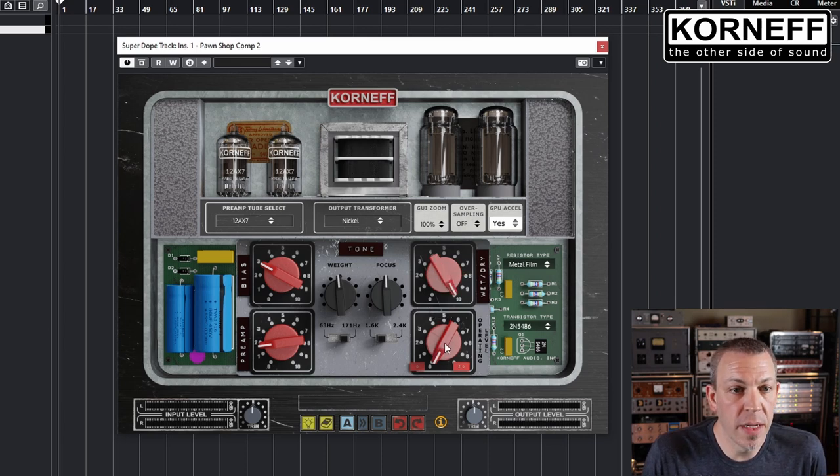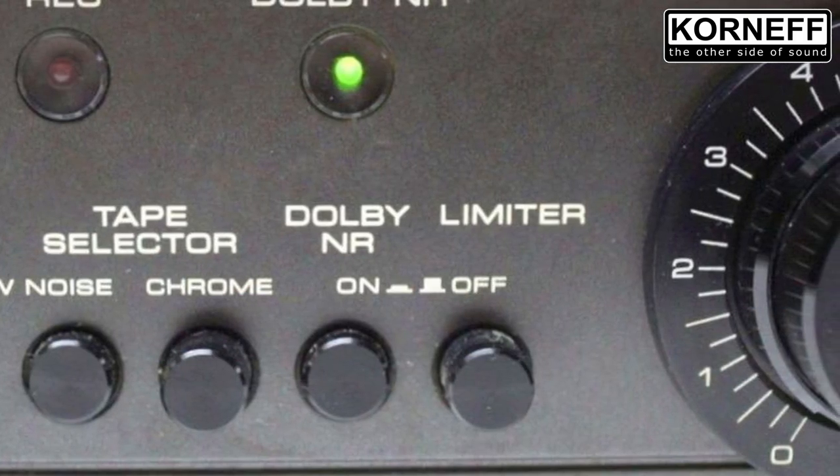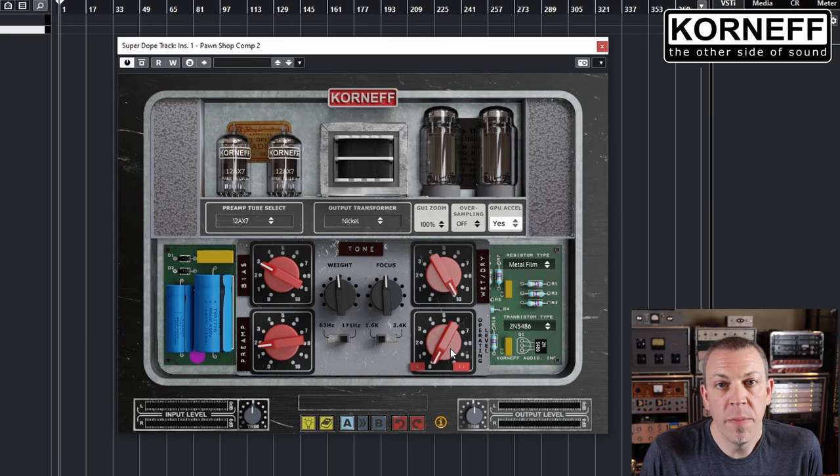On the bottom right is the operating level control. This circuit is based on a really cool old school cassette tape dubbing limiter. Back in the day, you would high-speed dub one cassette to another and they would throw a little limiter on there to keep the levels from getting too hot while copying. This thing has a sound to it — it sounds awesome. Even just a little touch of it goes a long way.